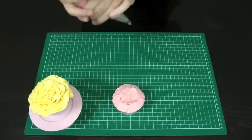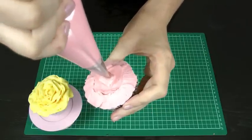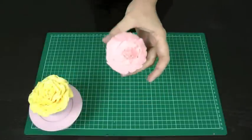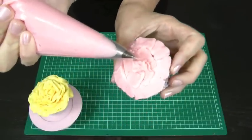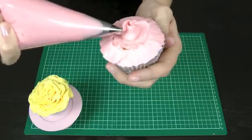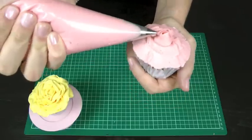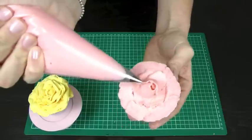Now to give us a bit of a mound to start working with, I'm just going to squeeze just like that. Holding the piping nozzle, I'm just going to wrap a bit of that frosting around in a bit of a curl or a cone. You can see there I'm turning the cupcake rather than the piping bag. This is just going to form the center bud of our rose.